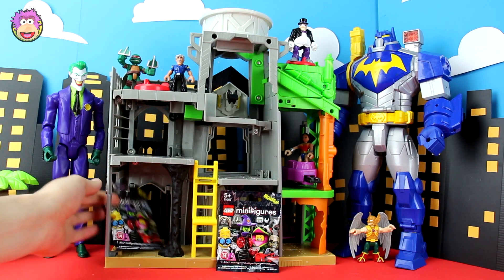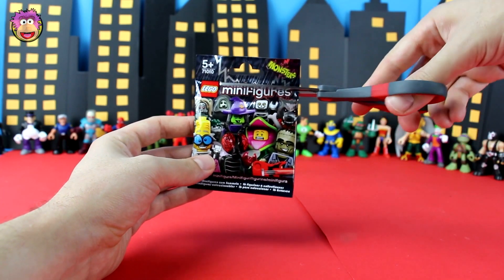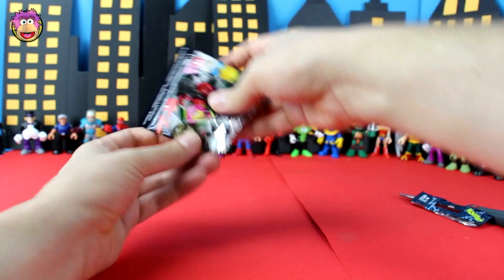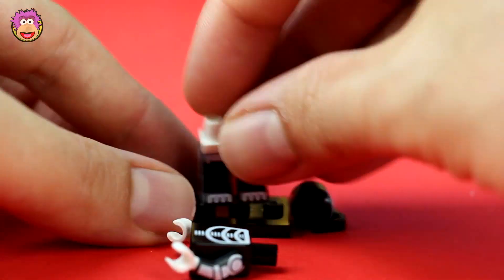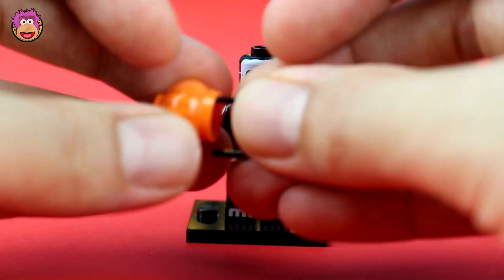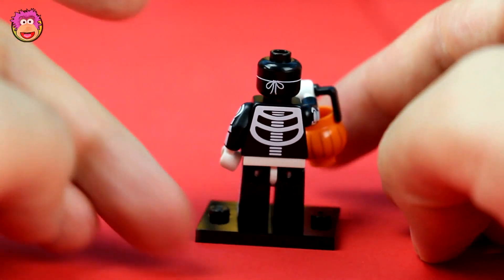Now this will be our third Lego blind bag — one left. I've never used them before, but there are guides online to work out from a pattern of bumps along the bottom of each blind bag to see who is in that bag. Maybe one day I'll use them. So who do we have? It's the Lego trick-or-treater — let's stick them together. I love his creepy skeleton costume and awesome pumpkin carry bag.